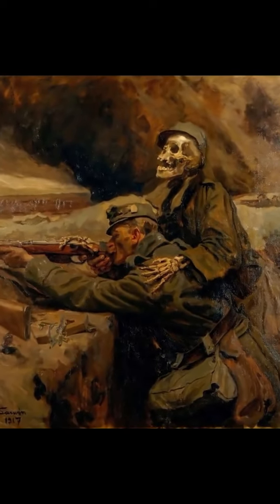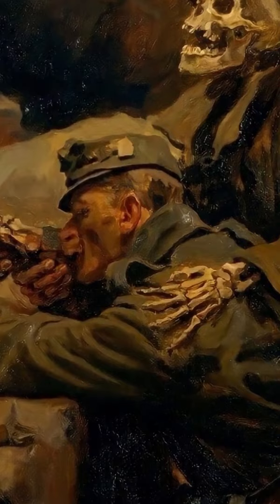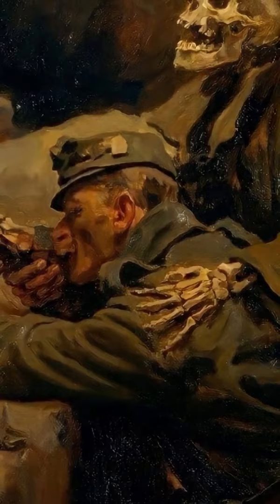Death and the Soldier was painted in 1917 by the Austrian artist Hans Larwin. He captured the brutal truth of World War I, showing a soldier in the trenches busy defending himself. But Death already knows what is coming and has put his arms around the soldier, ready to take him away.